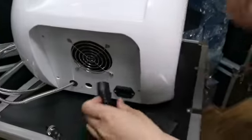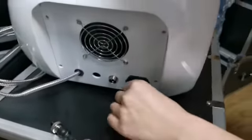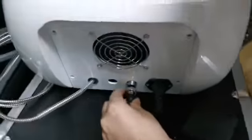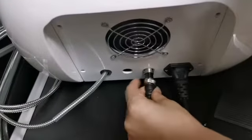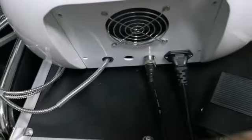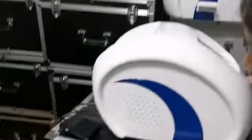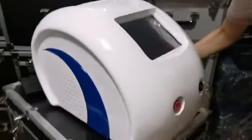Connect the power cord to the socket and the pedal to the pedal interface. After connecting, the machine can be switched on — no water is needed. There is no consumable material and no gel is needed.